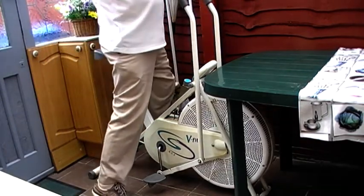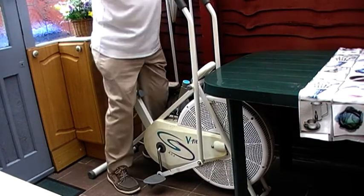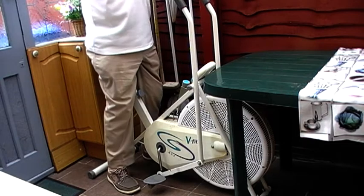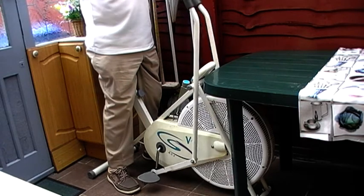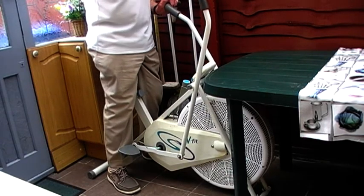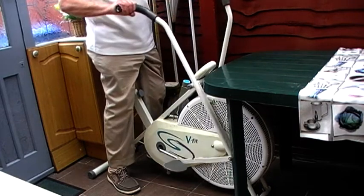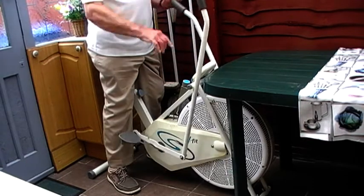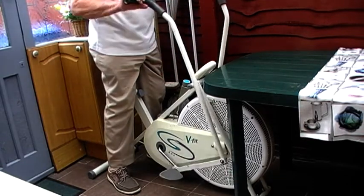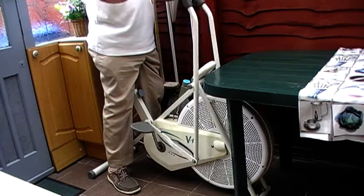I'm just going to give you a little demonstration. First of all, you set the seat right so you can work just the arms without the pedal, and you can set it to any speed you want with a brake that's on here. And it gives you the power in your upper body.